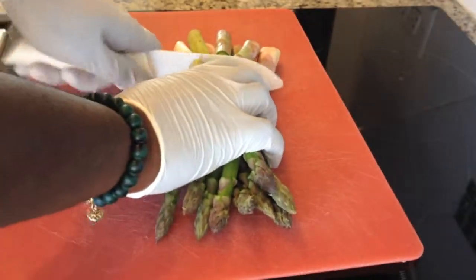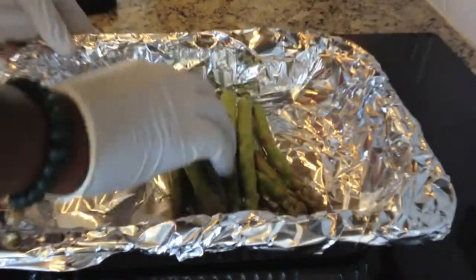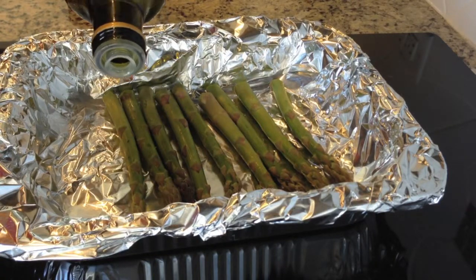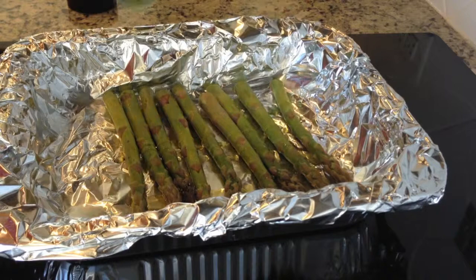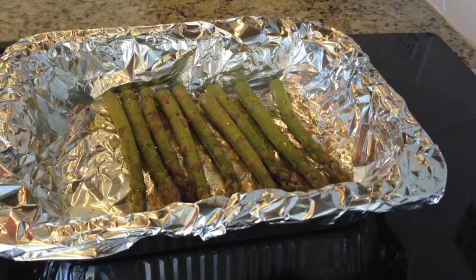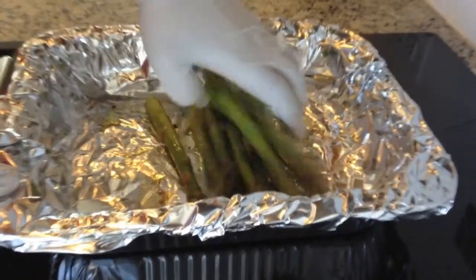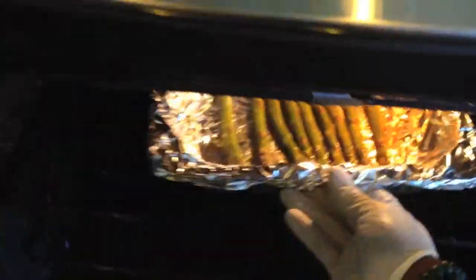First you want to take your asparagus and chop off the ends. You can sprinkle on a little bit of the spicy garlic rub or spicy garlic seasoned salt and toss to evenly coat. Roast in a 375 degree oven for approximately 12 minutes.